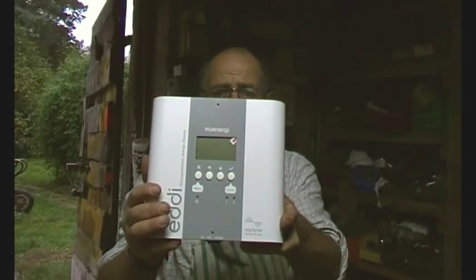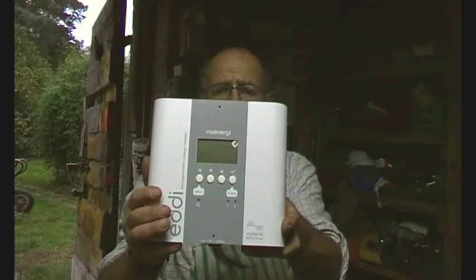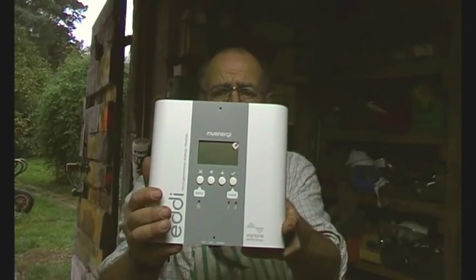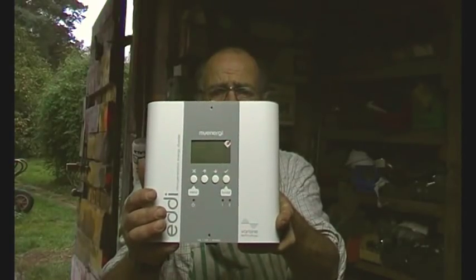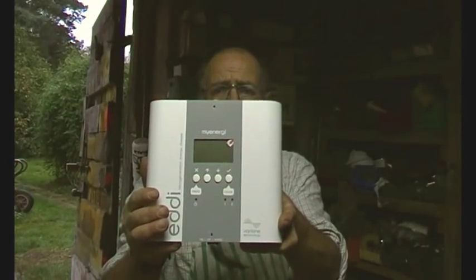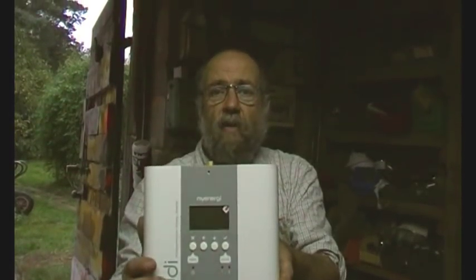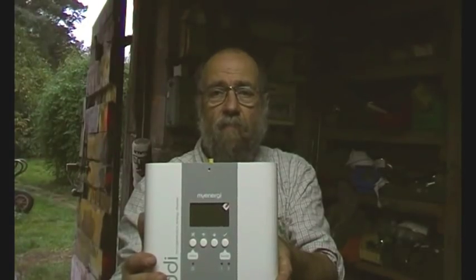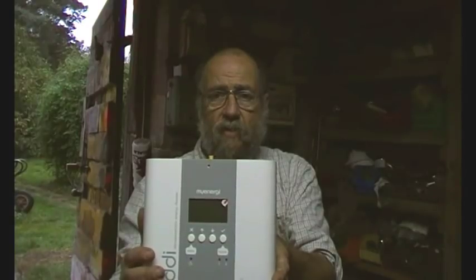I'm putting this in the workshop at the moment as a demonstration, and also I need to get some photos of it for a different project that you'll all be aware of in about a year's time. I'll just move it out the way so you can see where I'm at, and we're just going to put this together.